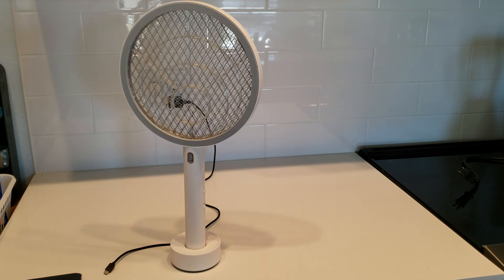This thing is pretty awesome — this new bug zapper I just got. I got it for flies in our house, but you can use it for anything: wasps, gnats, bees, all sorts of insects.